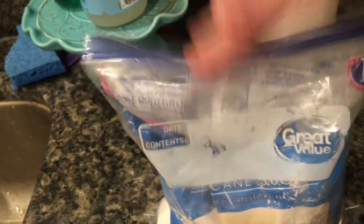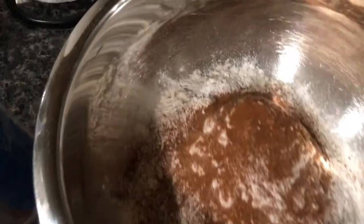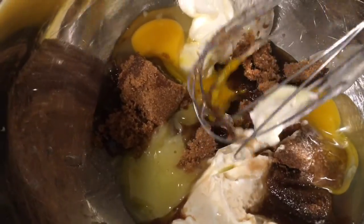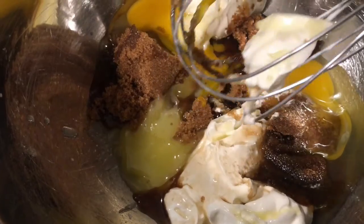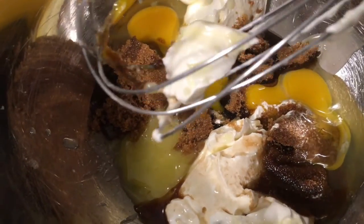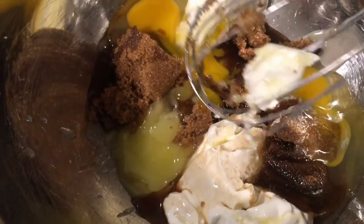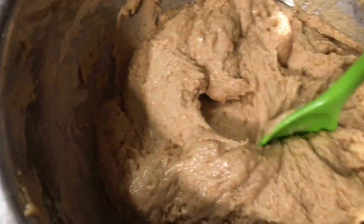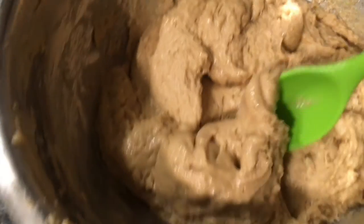For the dry ingredients I have flour, baking soda, baking powder, cinnamon, and nutmeg. For the wet ingredients I have sour cream, brown sugar, two eggs, butter, and vanilla. That's it for the wet ingredients.